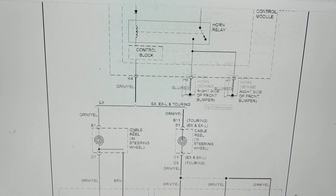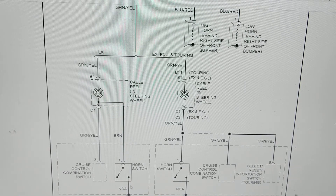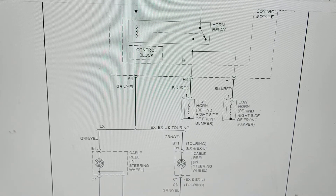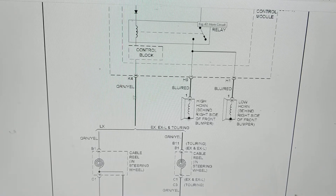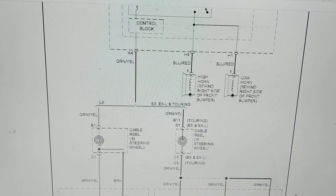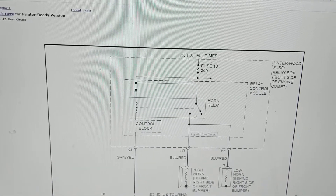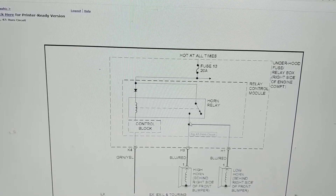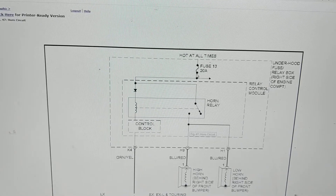When I hit the horn switch on the steering wheel, this closes to ground, which activates the relay, which closes this switch. If I measure 12 volts here and 12 volts here, that means all of this circuit has been activated, the switch has been closed, and I have a good ground. My first point of attack is always the other side of this switch — terminal 87 or 30 — which tells me a lot in one shot.